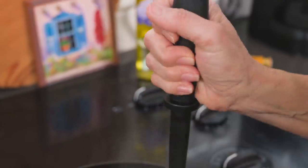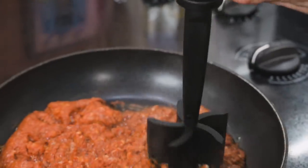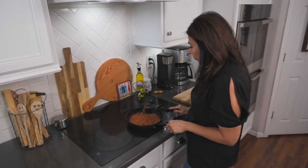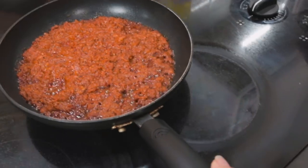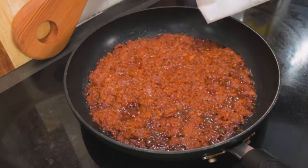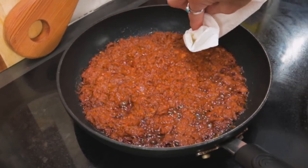While they're steaming, I'll cook the chorizo on the stovetop. I just put it in a hot skillet and break it up as it cooks. Then I take it off the burner to let it cool and use a paper towel to remove some of the excess grease.